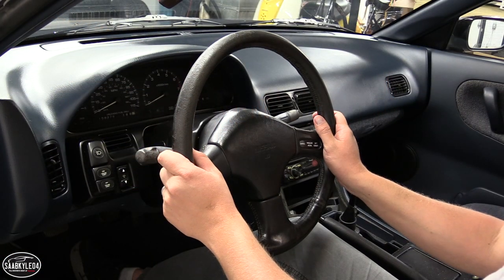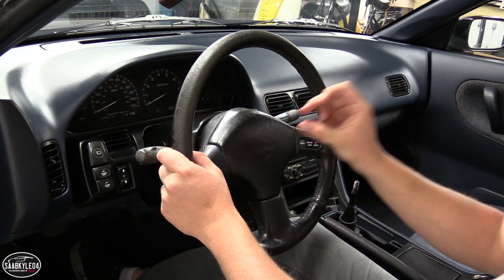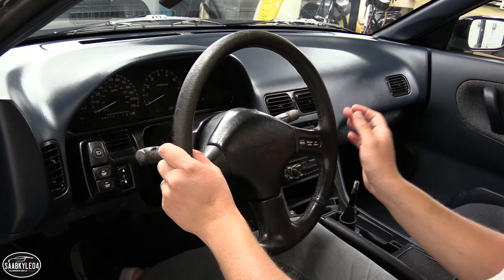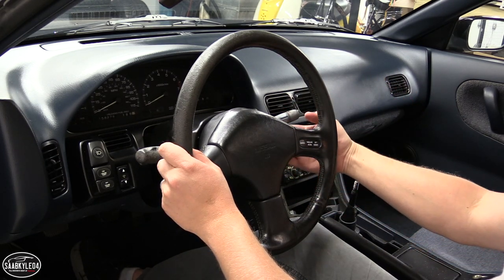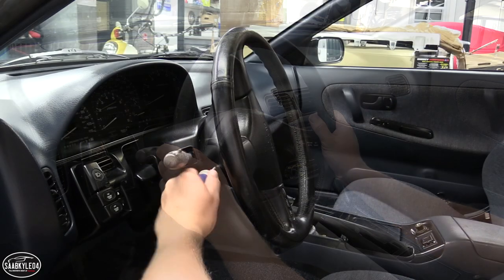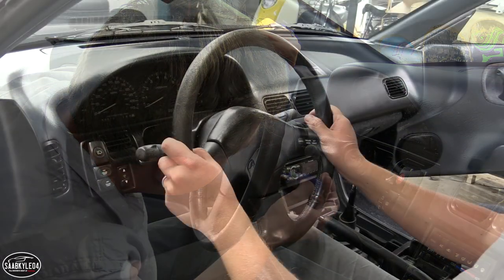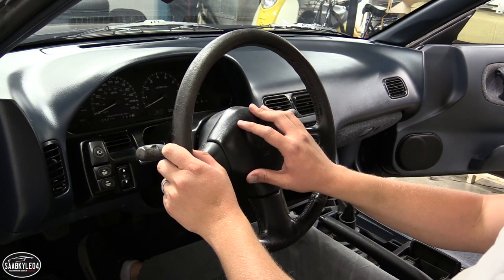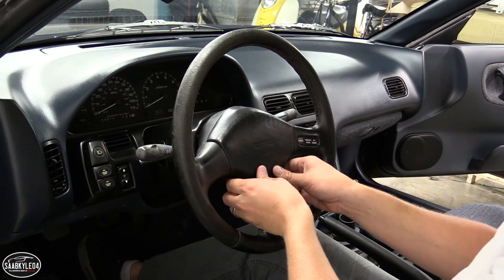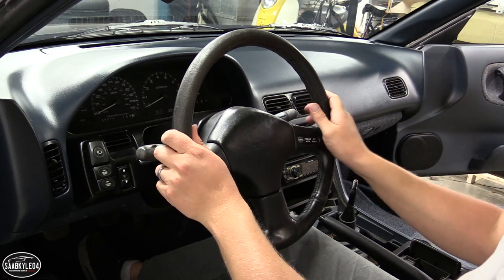Now we're going to take the steering wheel off. The first thing you've got to do is take off the plastic cover, which has hardware underneath, the wires for the horn, and the main bolt that secures the wheel to the steering column. To get this off, you have to undo a few screws — my car has cruise control, so on the right-hand side spoke I have two screws, and if you don't have cruise control it's just one, plus one down below. I would recommend disconnecting your battery at this point, because you'll be messing with electrical wires and you don't want to be honking the horn like crazy.